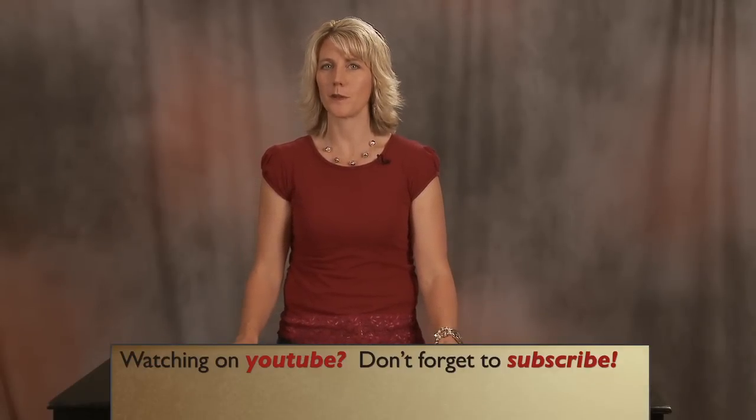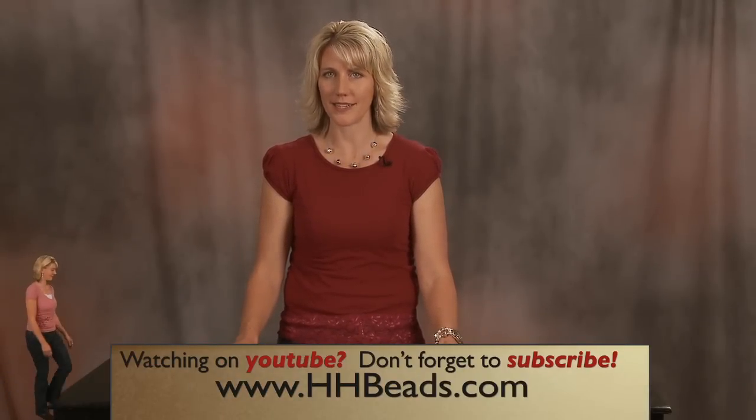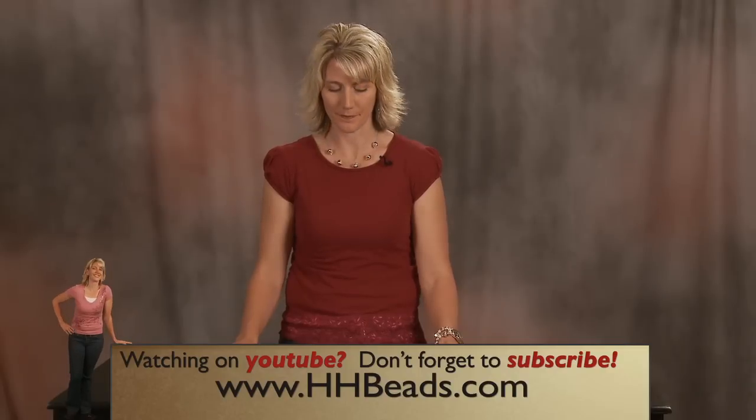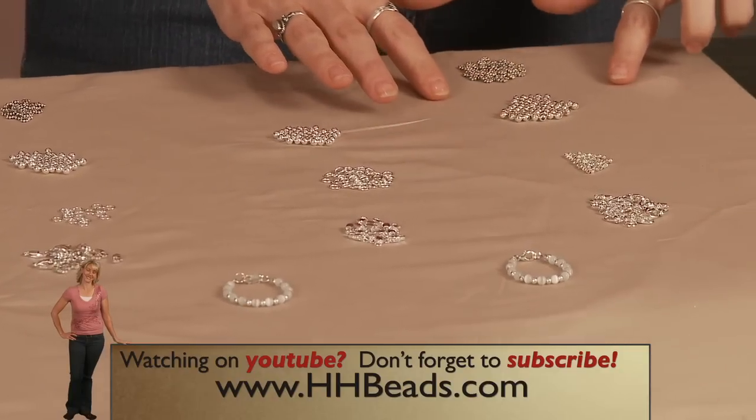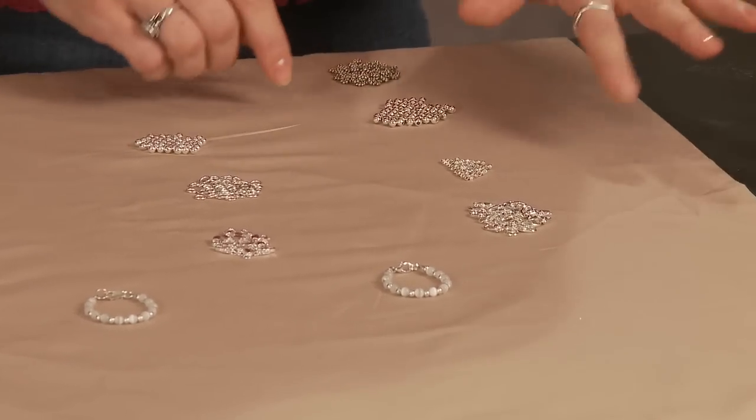Hi, this is Lynnie Phelps with Hidden Hollow Beads and in this video we're going to be talking about our silver plated and sterling silver beads. Here in this line we have all of our silver plated items. This isn't all we carry, this is just a selection.